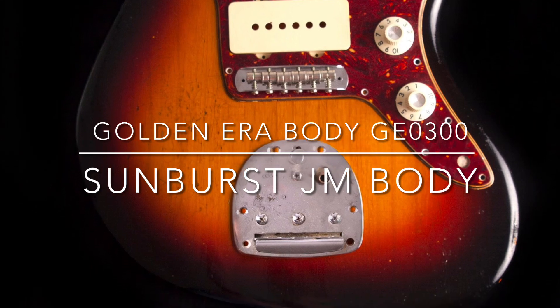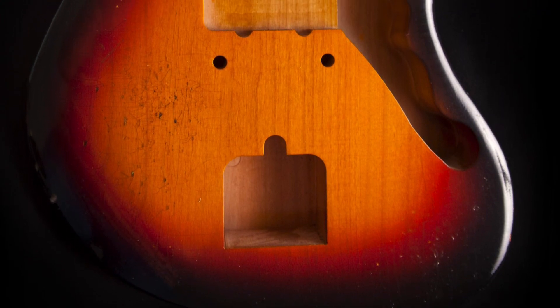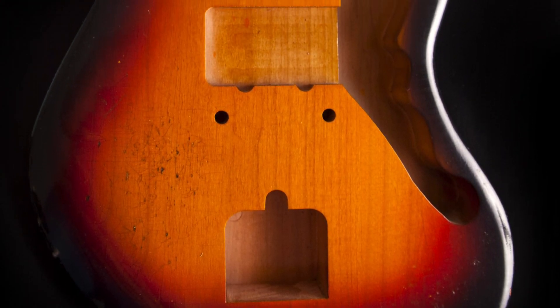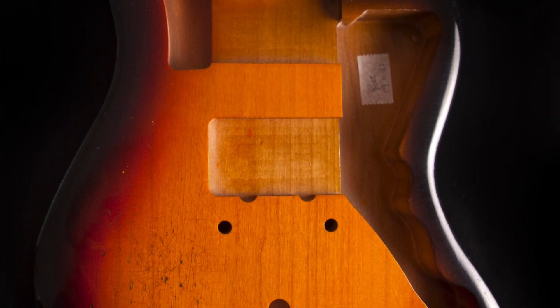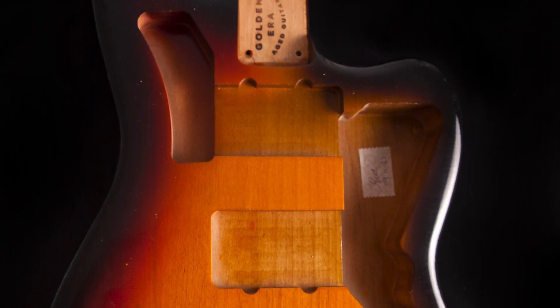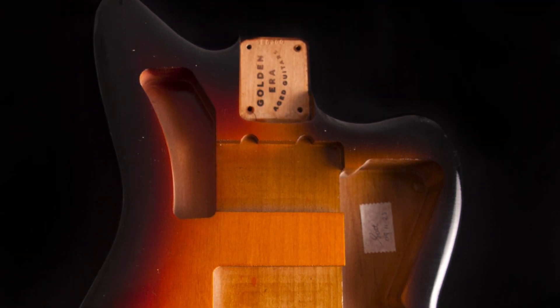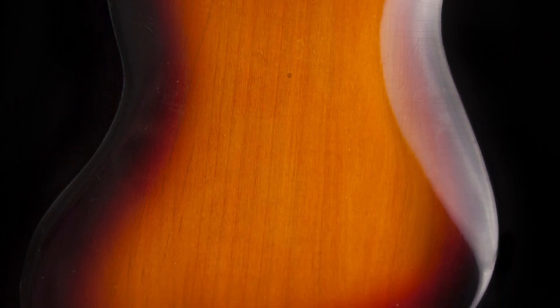I kind of challenged myself with this one to not go over the top, because when you're doing sunbursts more so than solid colors, you're always tempted to show layers. You guys have seen this before — I like to show that there are different layers, but it's also extremely thin. With the sunburst it's almost like I had a challenge for myself to not go over the top with this body.